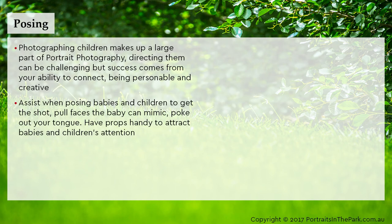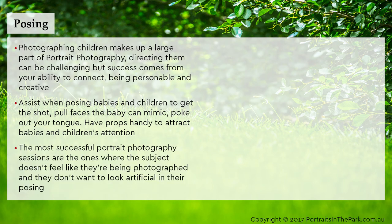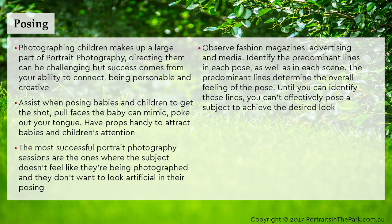Assist when posing babies and children to get the shot — pull faces the baby can mimic, poke out your tongue, and have props handy to attract babies and children's attention. The most successful portrait photography sessions are the ones where the subject doesn't feel like they're being photographed and they don't want to look artificial in their posing. Observe fashion magazines, advertising and media; identify the predominant lines in each pose and each scene, as these determine the overall feel of a pose. Until you can identify these lines, you can't effectively pose a subject to achieve the desired look.